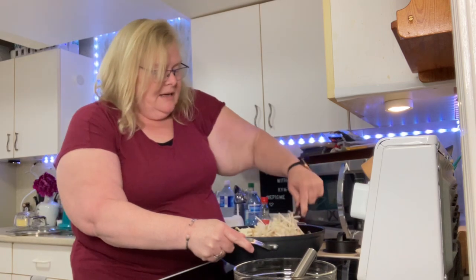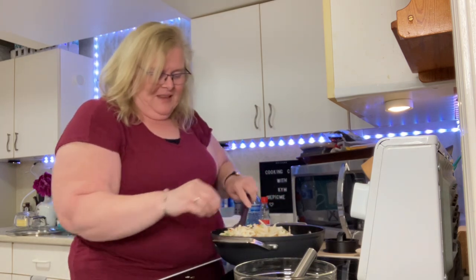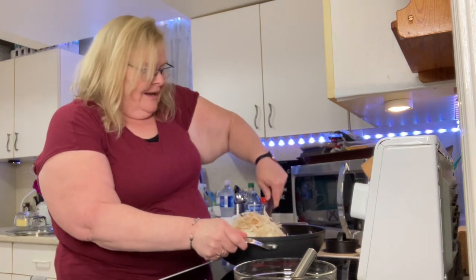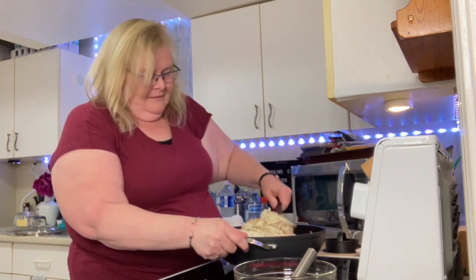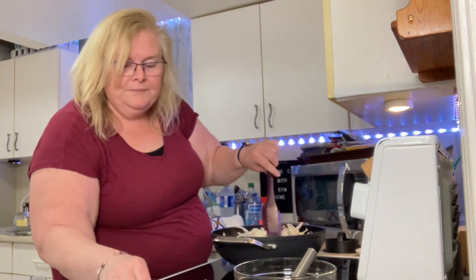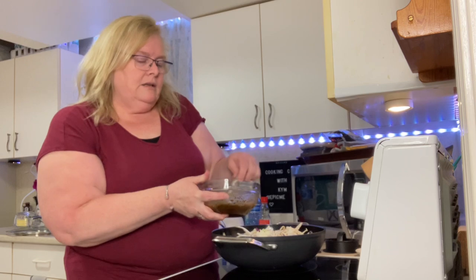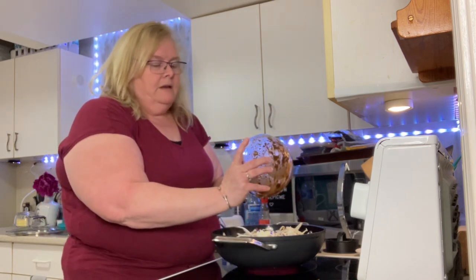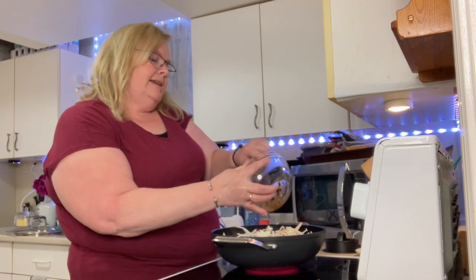Give that a bit of a stir, try to get that meat and cabbage all somewhat mixed through. The last thing we need is to throw it all over the stovetop - but hey, it happens. That's one of the reasons I love this wok because it is so deep. I couldn't imagine doing this in a regular frying pan. So all in there - let's get our seasoning in. That's two tablespoons of water, two tablespoons of soy sauce, a tablespoon of sesame oil, and our package.